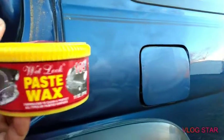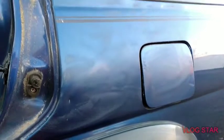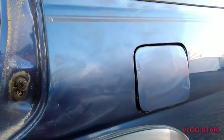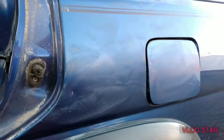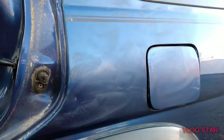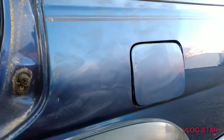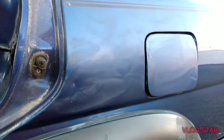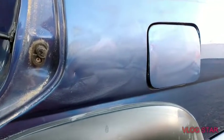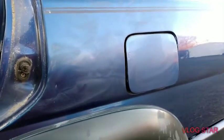What this product did: it cleaned the paint, polished the paint, compounded it, and it's leaving behind wax protection. That's why I said this is a great winter protection product — all in one, one and done. Some people refer to it as a three-in-one, meaning wax, polish, and compound.